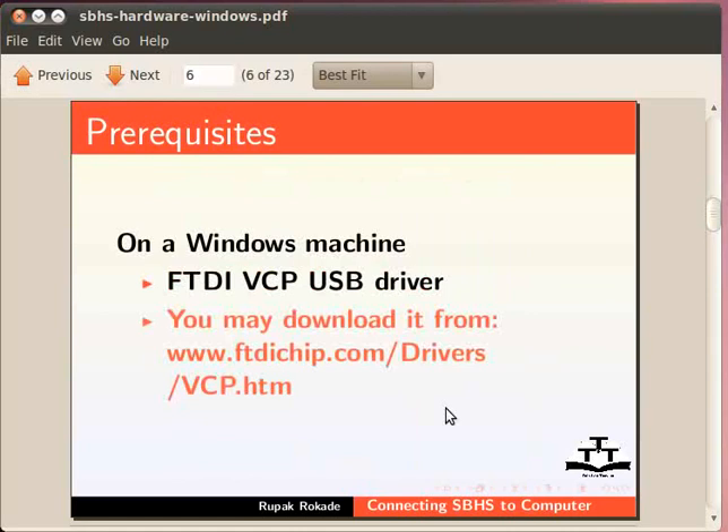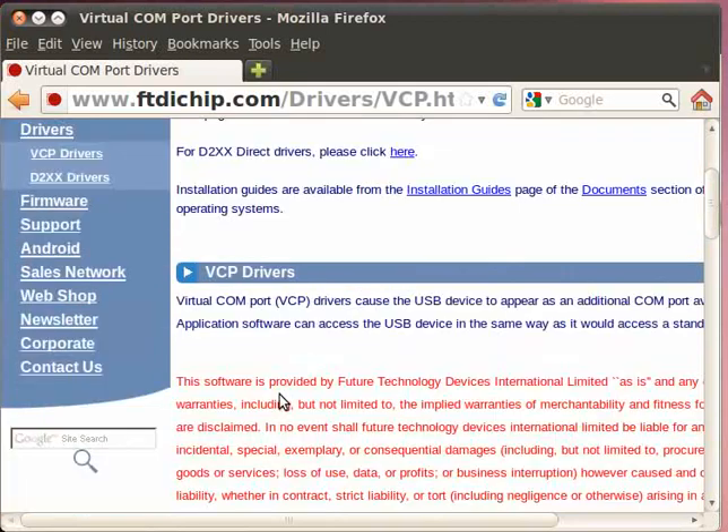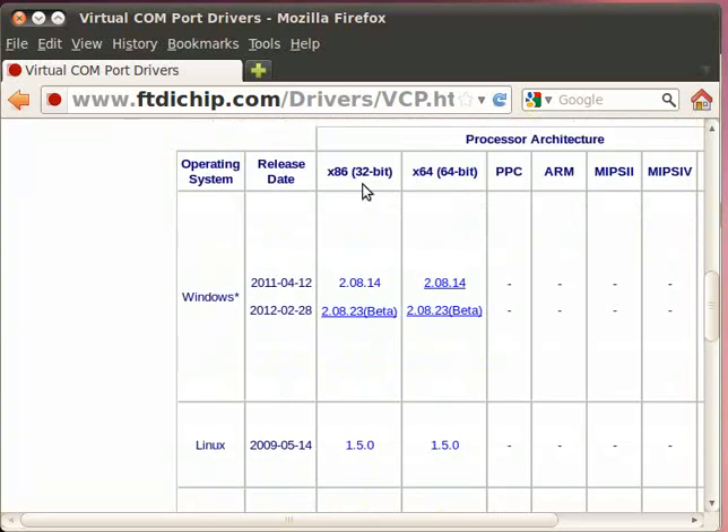Let me show you this website. On this website, scroll down and choose the driver file corresponding to your operating system. I have downloaded the 32-bit 2.08.14 driver file for Windows.